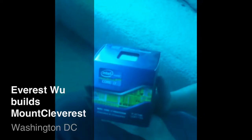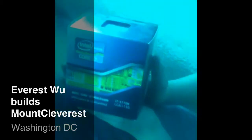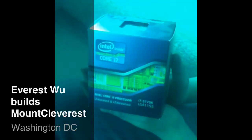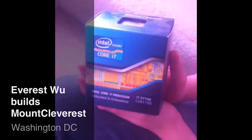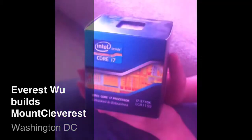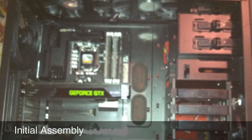Welcome to a mini-build log of Everest's new computer — interim name: Mount Cleverist. We went with an i7-3770K, Z77 Sabretooth, with a 1,000-watt C-Sonic power supply that they were out of today, so we ended up with an Ultra as an interim power supply. 16GB of RAM, 256GB SSD from Samsung, and a 3TB mechanical.